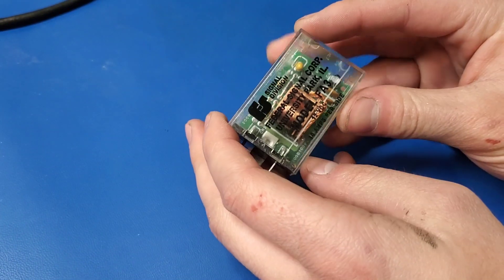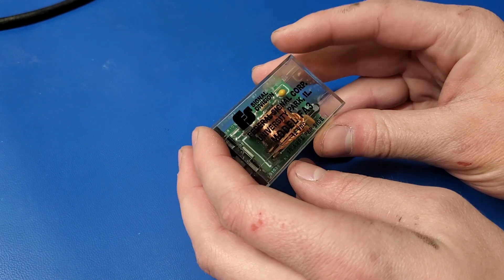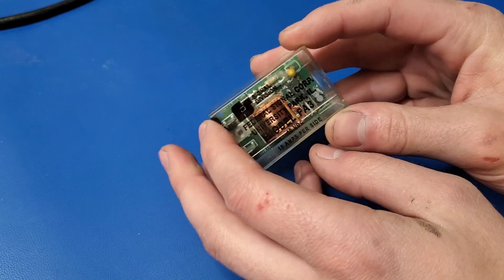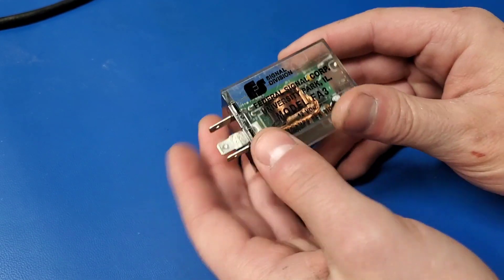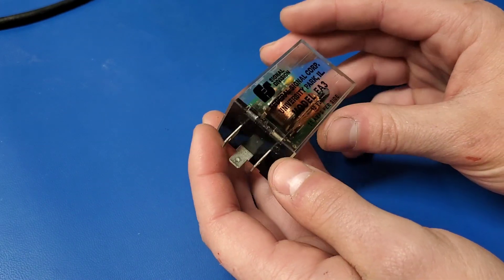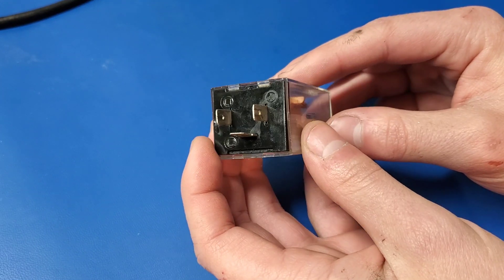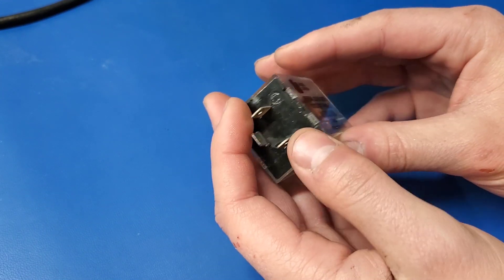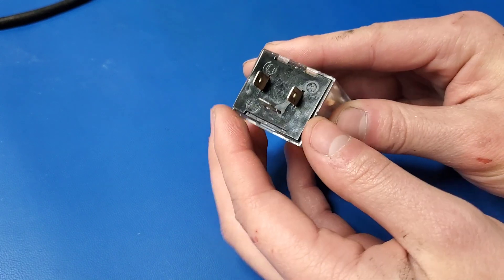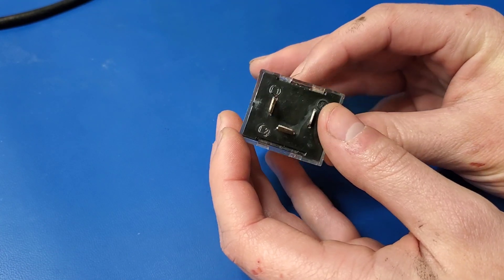Alright, I've got something pretty cool today. This is a Federal Signal Corps model FA-3 flash unit, and these are used in police cars, I believe, on the strobe lights, or at least they used to. So this is a flash unit, and I believe it oscillates power between two lights with these three pins. You've got X, L1, and L2 — Lamp 1, Lamp 2.